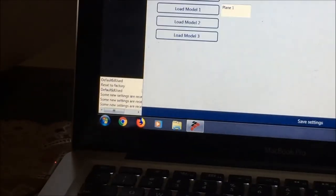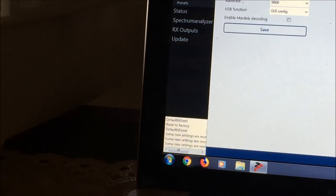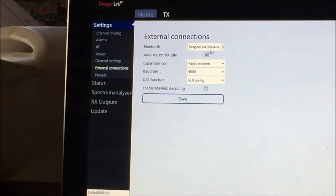For general settings, you have access to options for external connections: Bluetooth, MAVLink, Dragon Link MAVLink, expansion connection, auto-detect RX idle baud rate, and GUI config. If you want to connect to your computer or tablet, you have to enable this Bluetooth connection. Change the expansion connector to radio modem — which is what's needed by the Pixhawk — or change it to either Dragon Link MAVLink or Taranis telemetry.